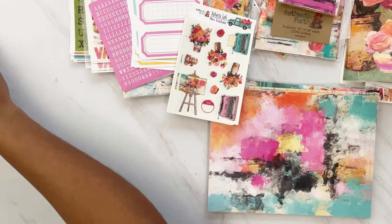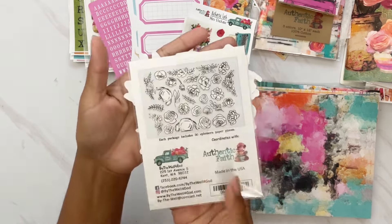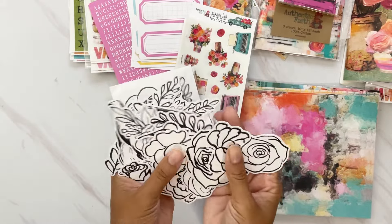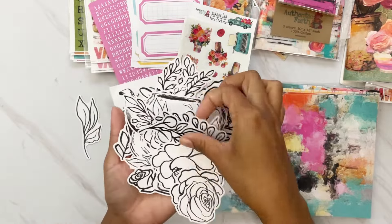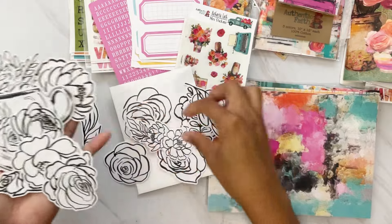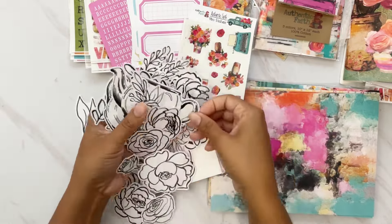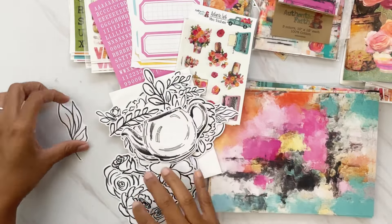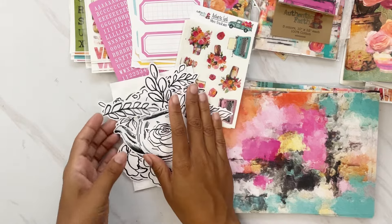For the black and white florals ephemera, you get 30 pieces — a great variety of florals, greenery, bouquets, corner pieces, and a couple of teacups. These die cut packs are really packed with goodness you can add to your pages.